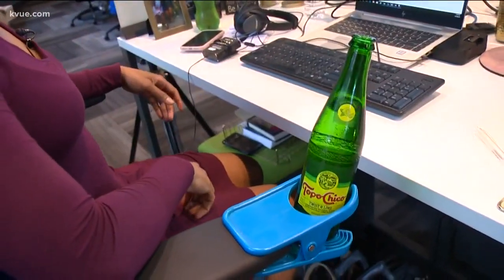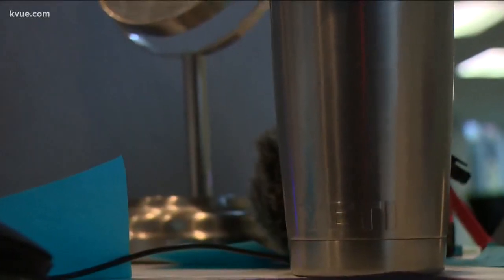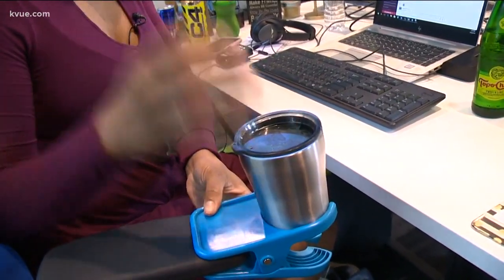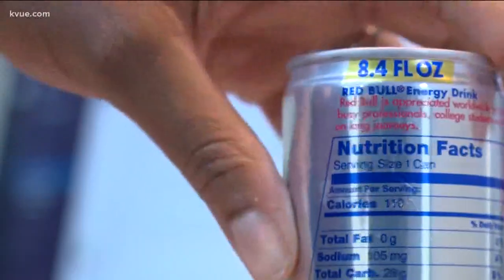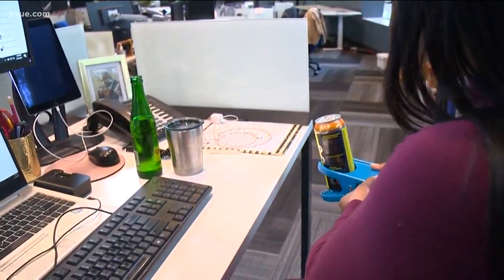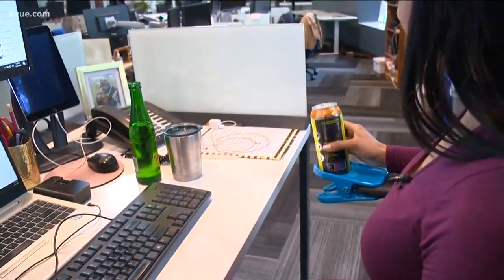It seems to hold up pretty well with a bottle of ginger ale and her Topo Chico — perfect. Even a coffee travel mug is held securely by the O2 Cool; it won't go all the way down but it still fits. Cans are a perfect fit as well, just like the Topo Chico and the water bottle.